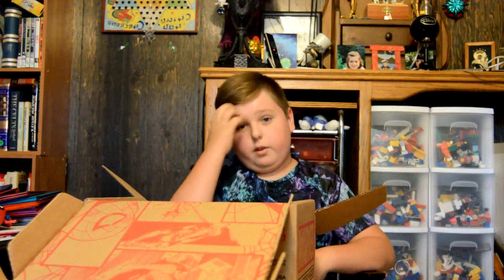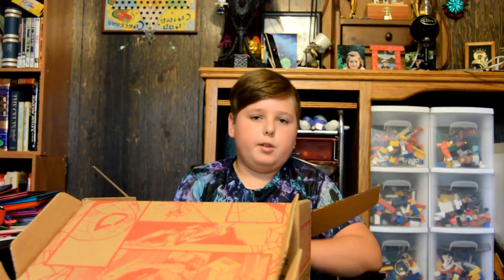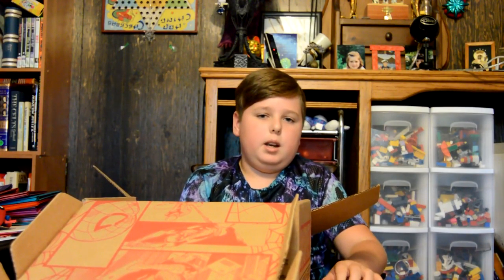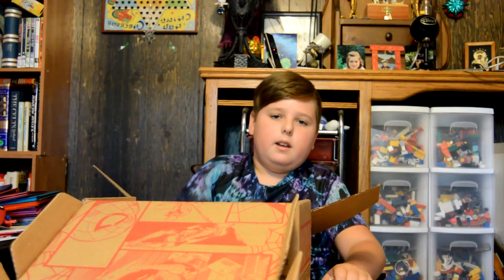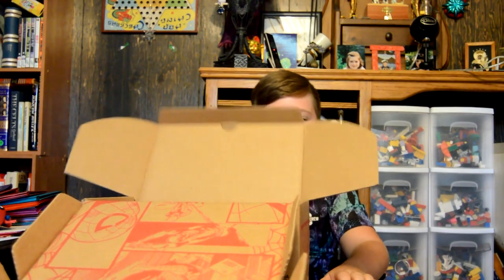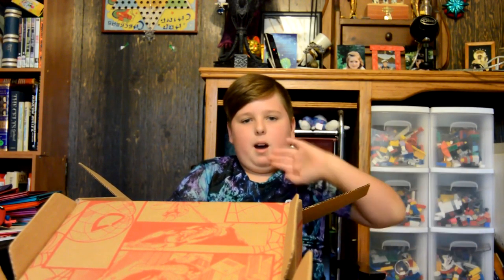This has been Crate and Crate with me. If you enjoyed this video, remember to drop a like, leave a comment, and don't forget to subscribe. Bye. This has been the Spider-Man Marvel Collector Corps box. Bye-bye.